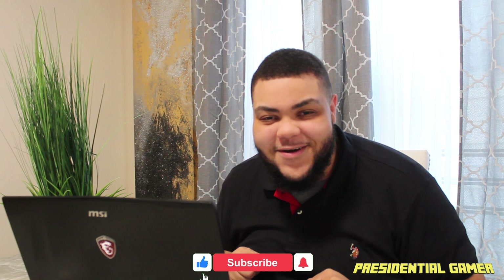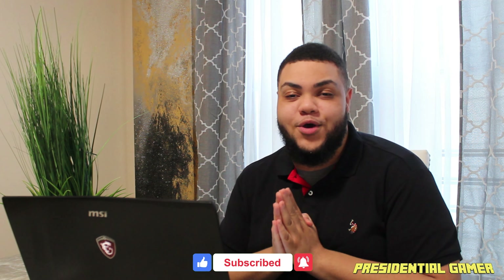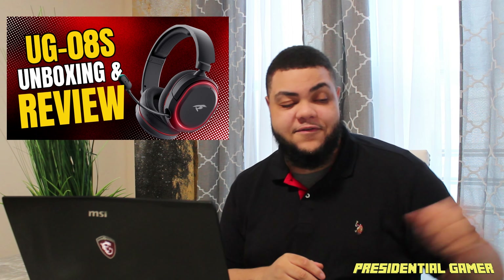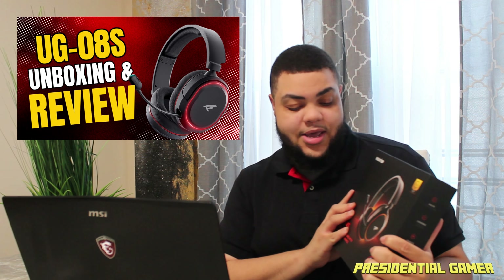What's going on guys, Presence Game here, welcome back to another video. Today we have a different type of video — we're not doing the typical gaming video. We're going to be unboxing and reviewing the Valorize UG08S gaming headset. I just want to say thank you to the guys at Valorize for sending this out for me to try. I actually needed a new gaming headset, so hopefully it's really good. Link will be in the description down below if you want to check it out for yourself.